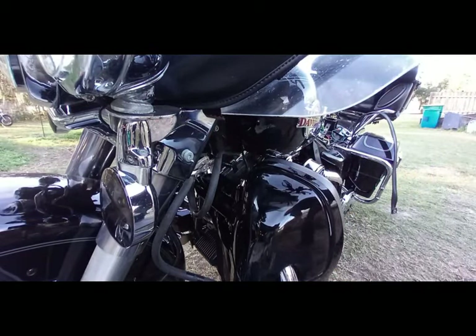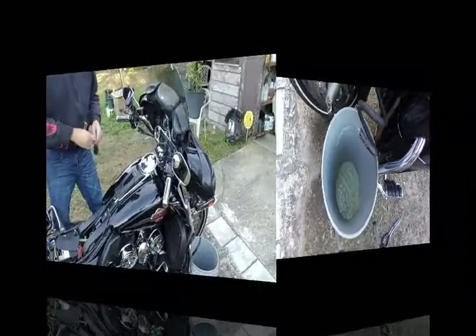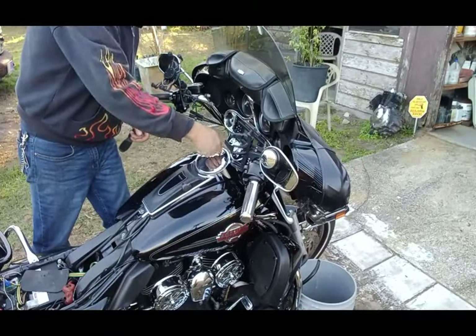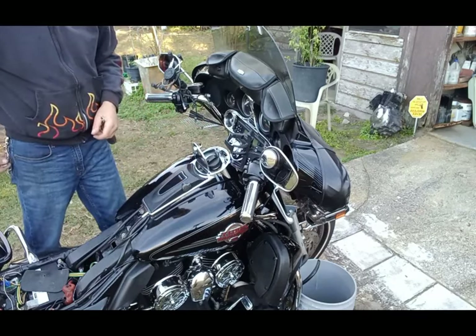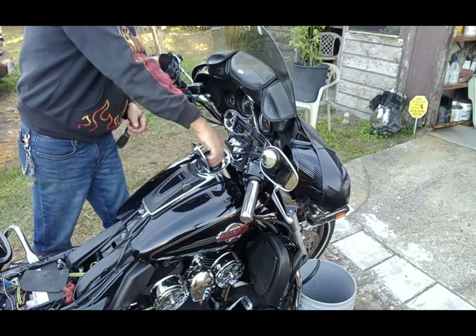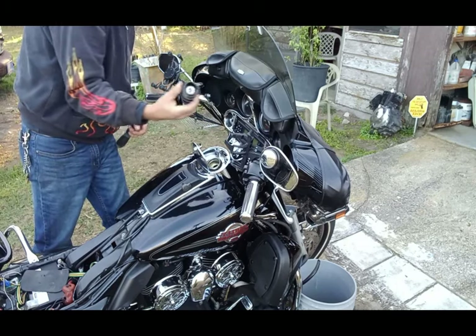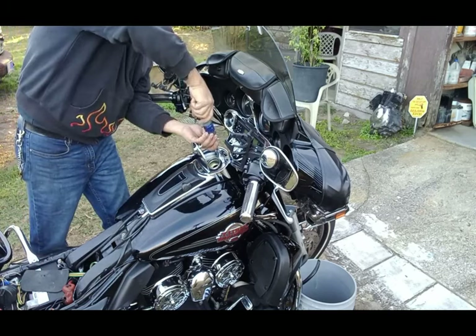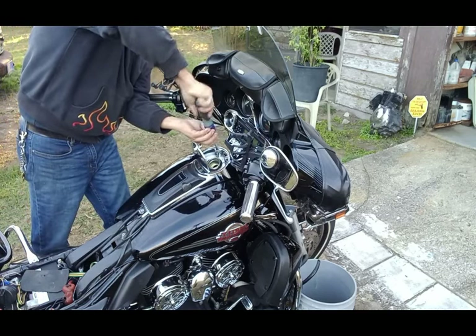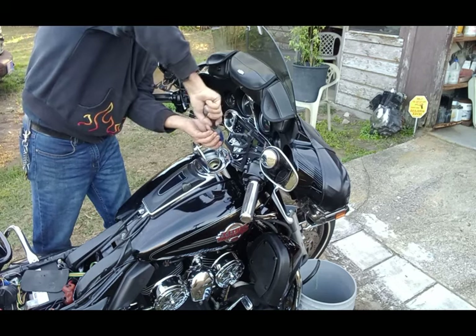Now we're draining all the fuel out into the bucket. While the fuel is draining I can start working up here. I need to get this chrome cover off, so I'm gonna loosen up the gas cap. There are three screws - one there, two in here.